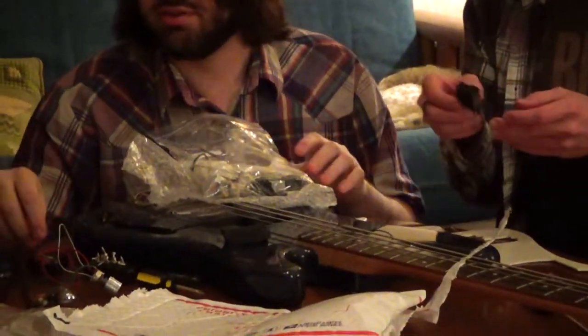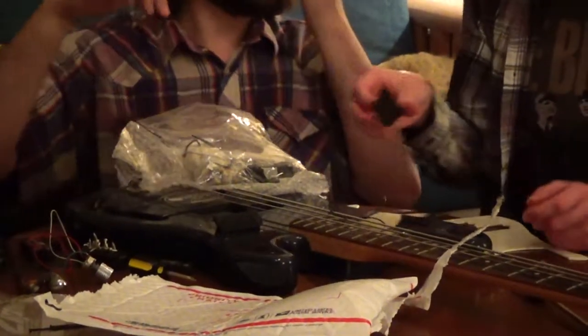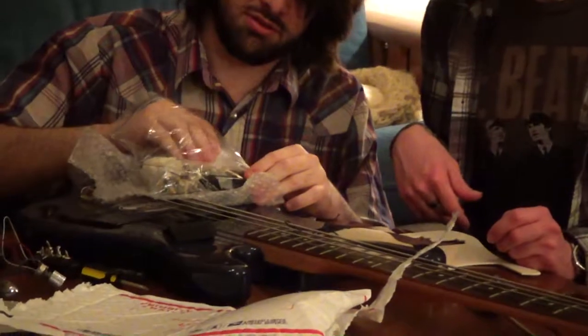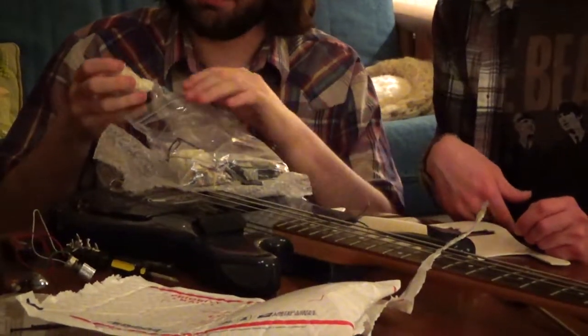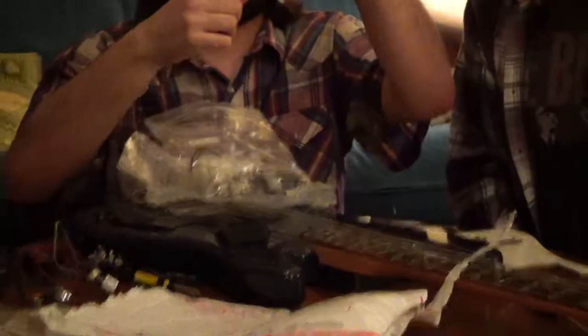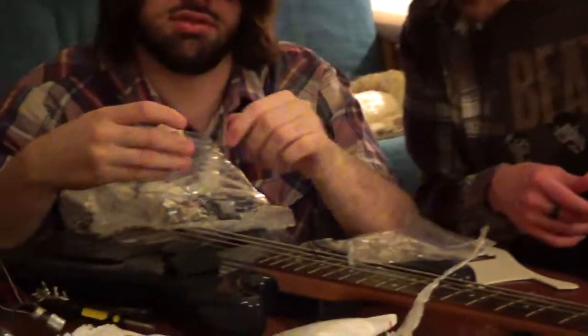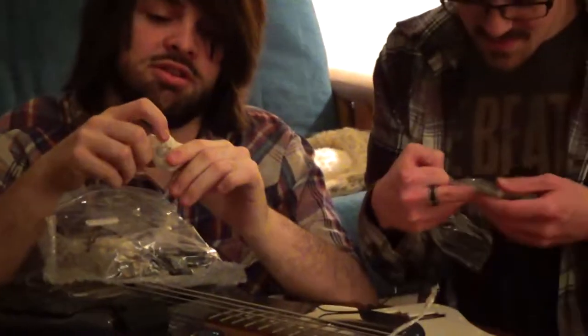Nice marshmallow. What are these? Marshmallows - they're for putting underneath the pickups. So you have the... it's the padding. The action, yeah. Now we can get some muffled shots. Nice bag. Two white parts. Nice bag in a bag. What are these? This may be complicated.